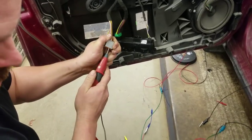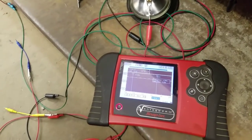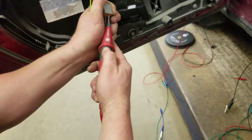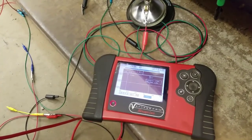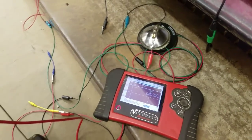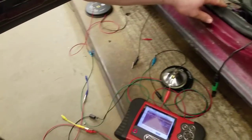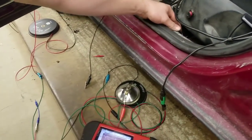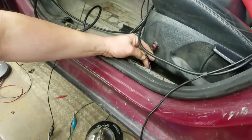Using our Load Pro leads, going from ground to power shows we have 12.87 volts — I have a battery charger on it. When I push the button I'm loading the circuit and it drops down to 7.4 volts, so we obviously have a voltage drop in the ground for this circuit.